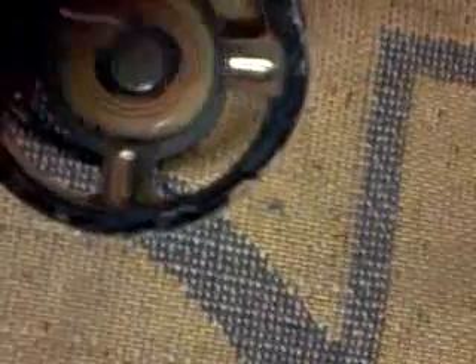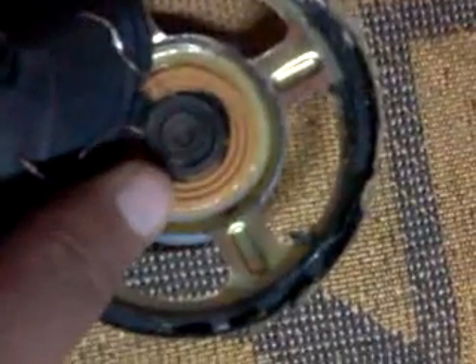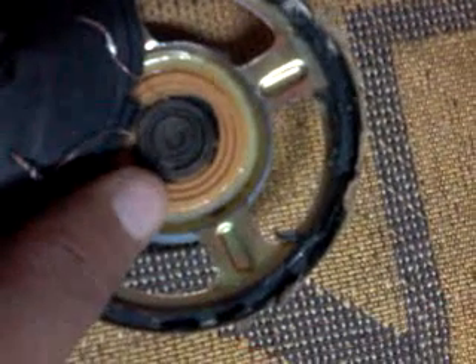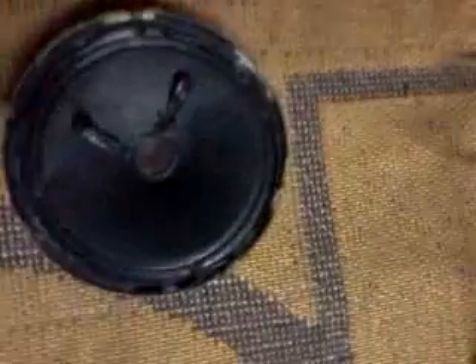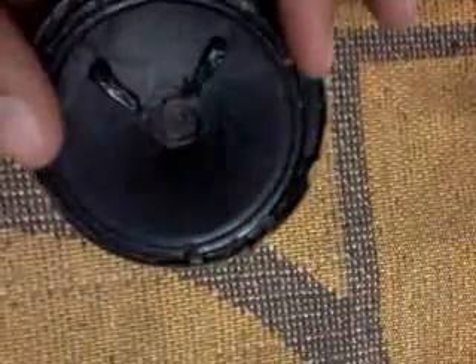Now you should reattach this part as carefully as you can. Make sure this part is secure, and after this step you should re-attach the paper covering. I'm gonna show you the result after I take these steps.